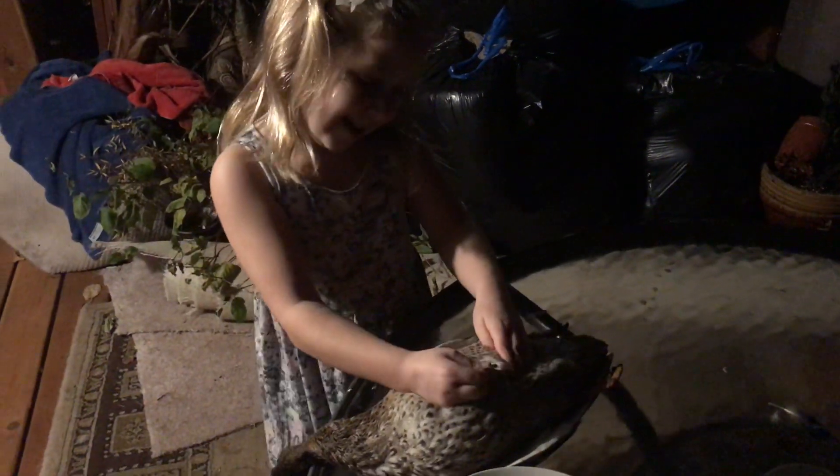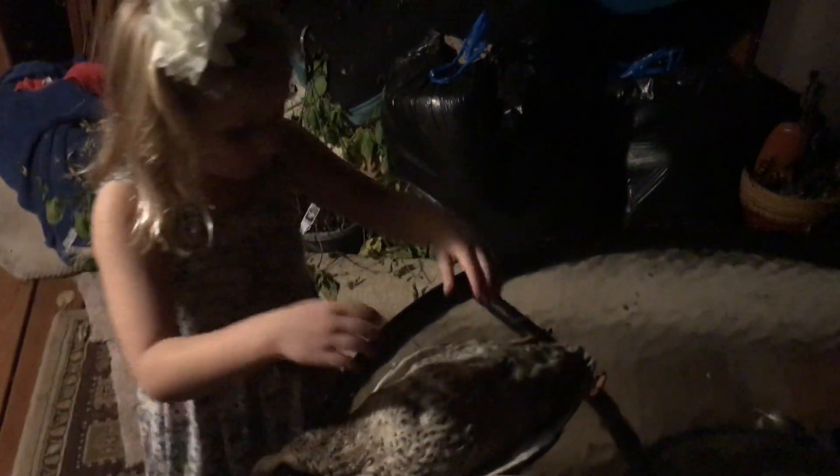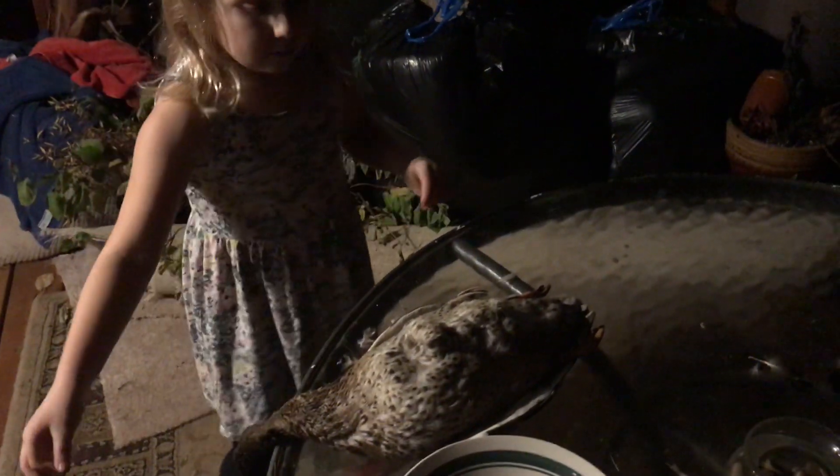She has so much feathers. Now take out those little tiny fine feathers too so you can get to the skin. Remember you got to take it all the way down to the skin. You don't have to take off too many.